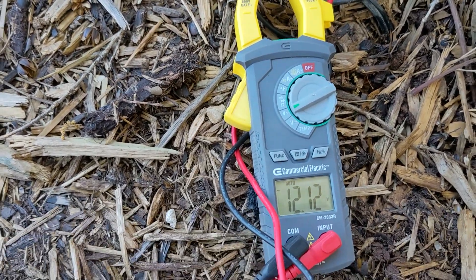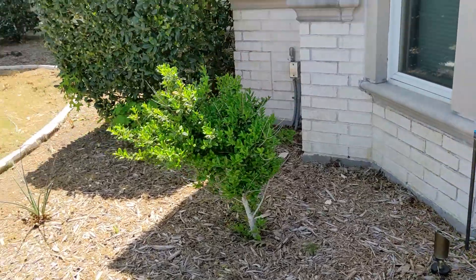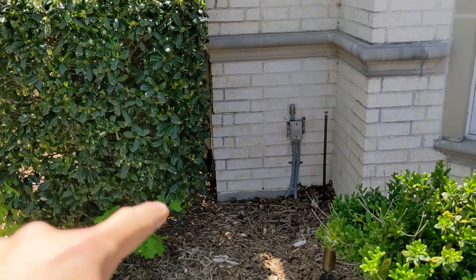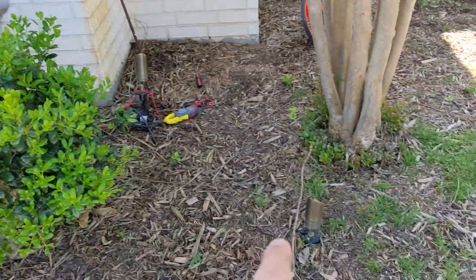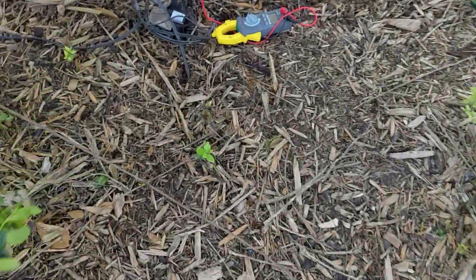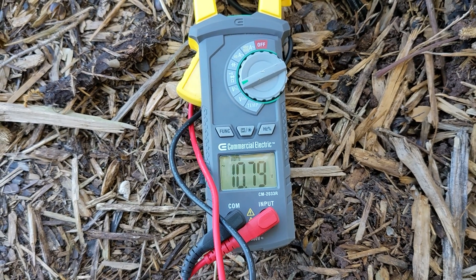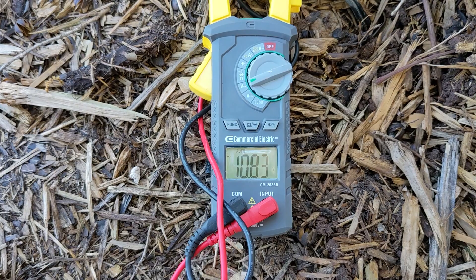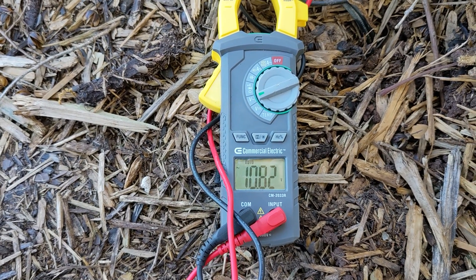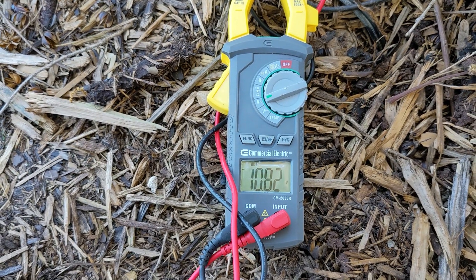Now I'm going to show you what it looks like adding just a few more lights. I went around the corner and added more — now we have 12 lights total on this run. We are down to 10.80 volts, which is a pretty good sweet spot — almost at 11, which is not very far from 12 volts. If you go even further than 130 feet, like 200 feet, I'd suggest getting a thicker gauge wire like 10-2 or 8-2, or putting an outlet closer to where you're placing the lights.